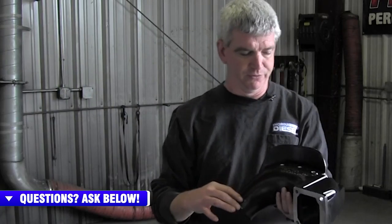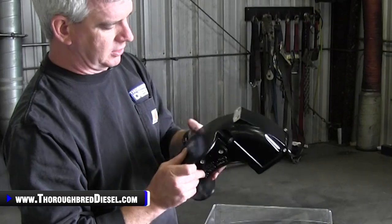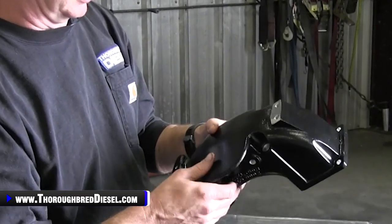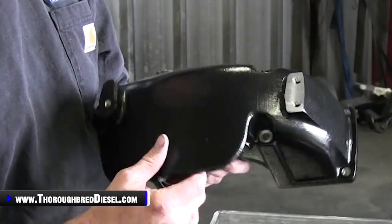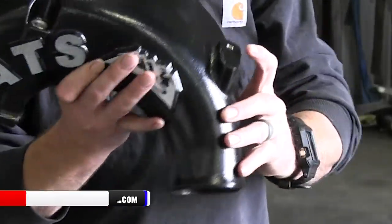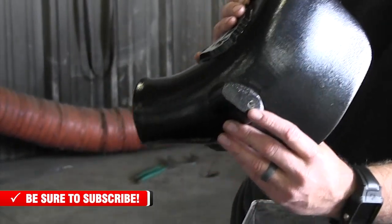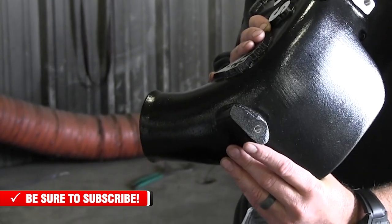The manifold features five extra ports for boost gauges, water meth, nitrous, propane — whatever you decide to use. You've got three on the back here if you want to hook up any of those things, and there are two on the top right here if you need a couple more ports. It does have the standard port to hook your oil gauge back up from the truck.